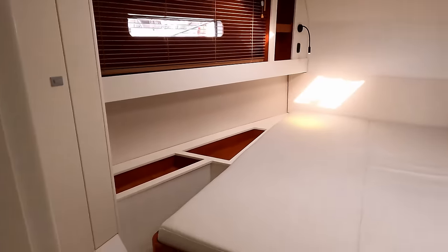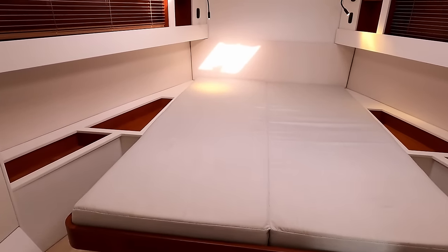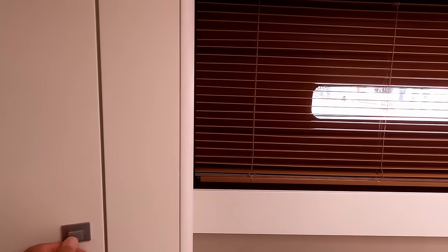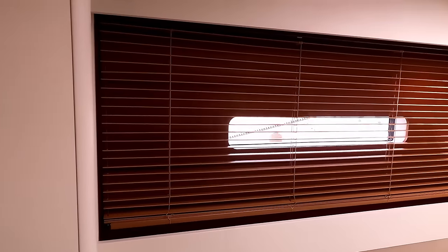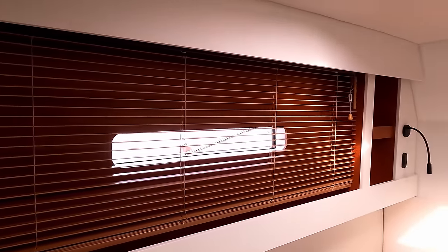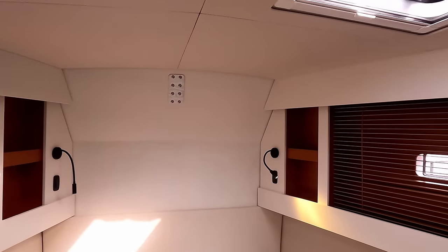And then a semi-island double berth, which is really nice. Hanging locker — and this goes all the way outboard. So they're maximising the beam as much as they can on the boat to give you as much space and light as possible, but also keeping the weight of the boat down. A couple of nice port lights. There's your chain plate again.